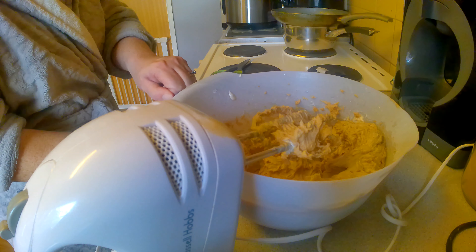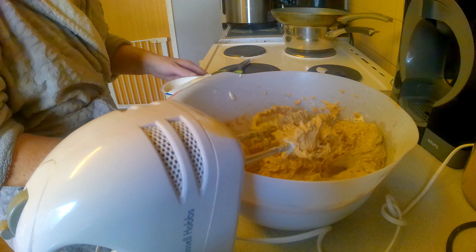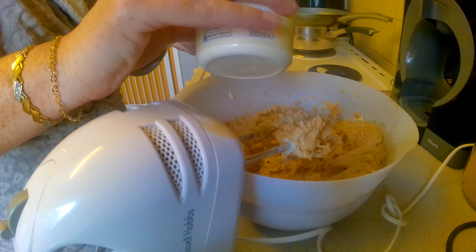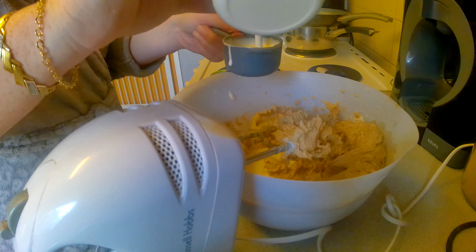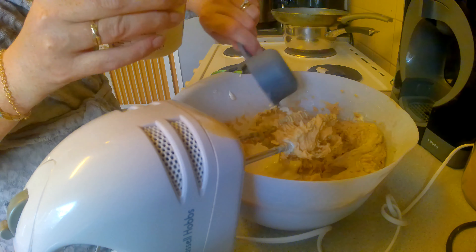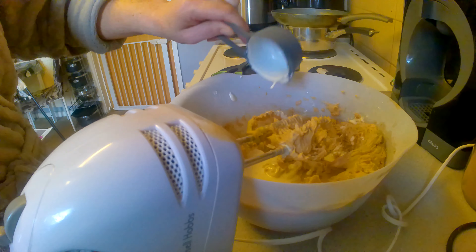Add in your cream. The full recipe will be in the description box below. Then just mix that until it's lovely and combined.